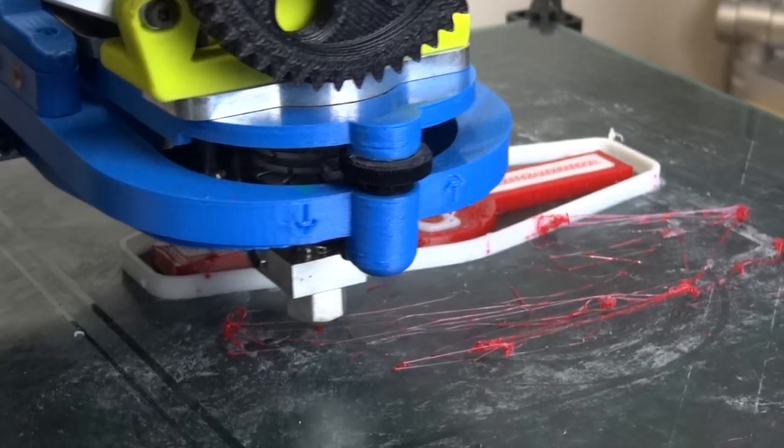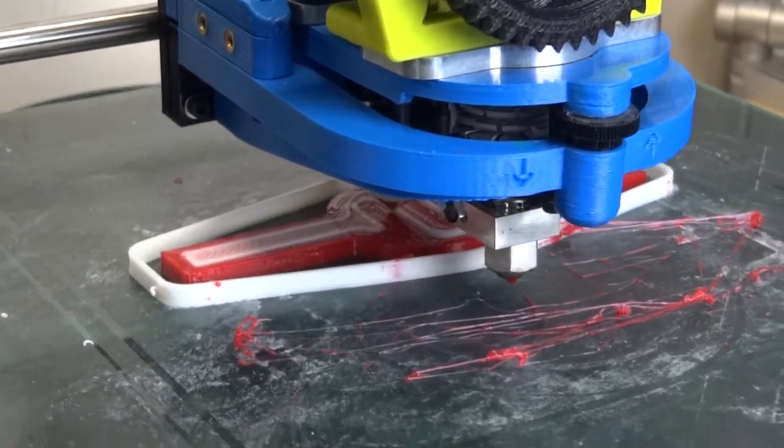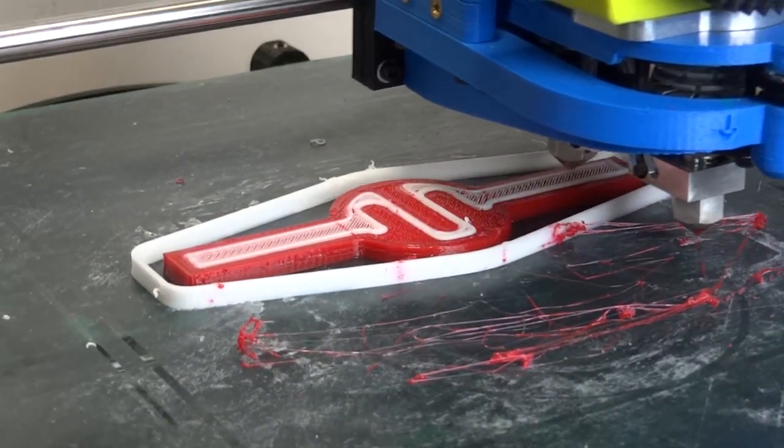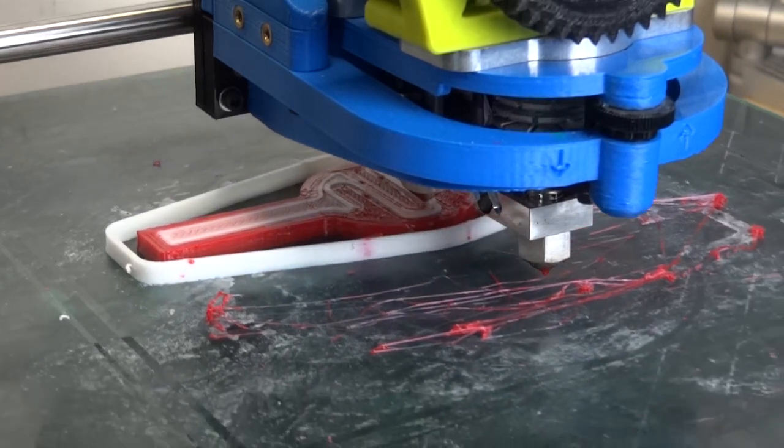There it goes with the first middle piece of white ABS, putting down the rigid pieces and hopefully the springy piece in the middle.